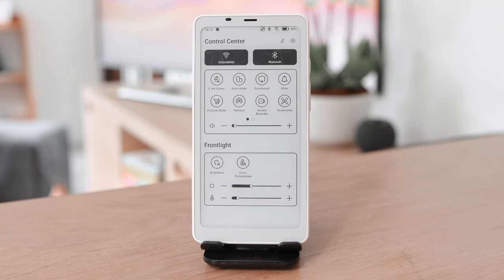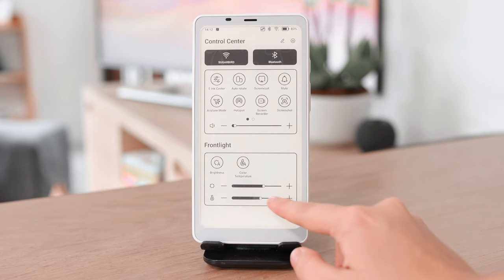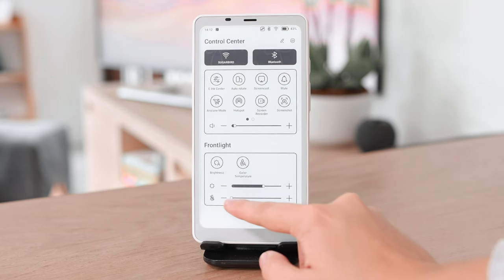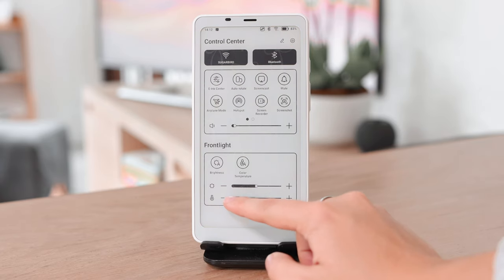One of my favorite features is the ability to adjust the brightness and the color temperature of the screen. This is really great especially since I mostly read at night. To reduce blue light, you can adjust the temperature, which I use often.